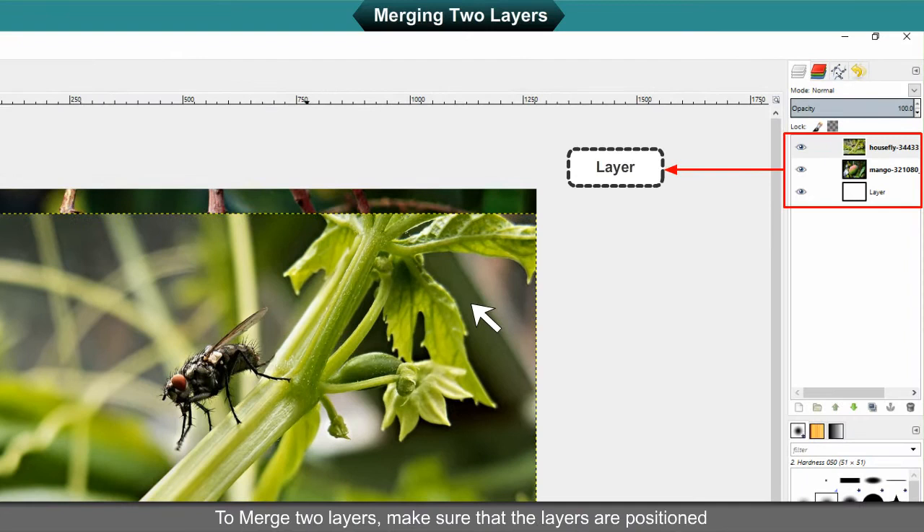To merge two layers, make sure that the layers are positioned wherever we want them to be in the final image. Make sure that the layer we want to merge is above the background layer.